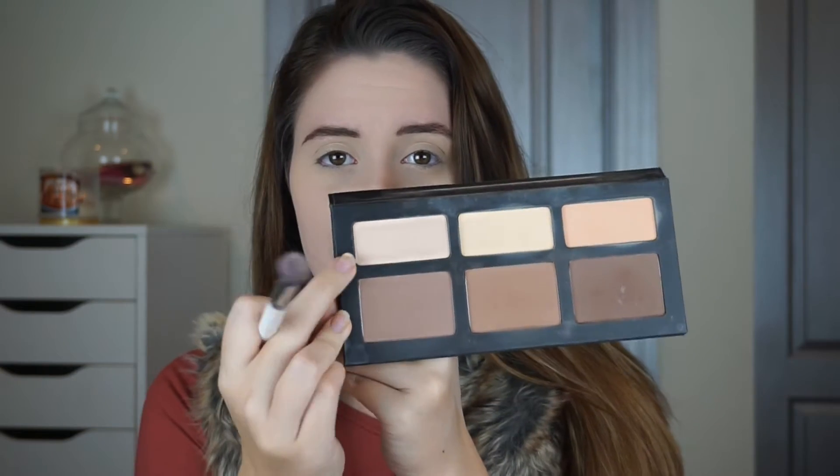I'm going to go ahead and do my eyebrows off camera — I'm using a Madeleine Brow and Fill Duo. Brows are on. Now I'm going to prime my eyelids to get ready for eyeshadow using the MAC Pro Longwear Paint Pot in Soft Ochre. After priming my eyes, I'm taking a neutral powder color from the Kat Von D palette and putting that on top of the eyelid primer, because this will make it easier to blend the eyeshadows out.